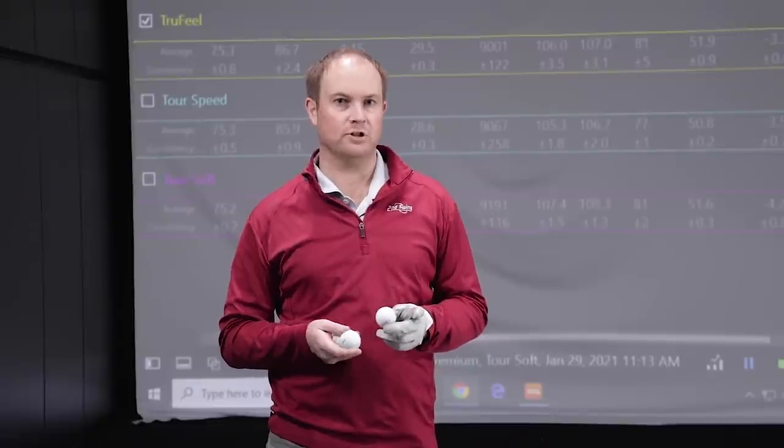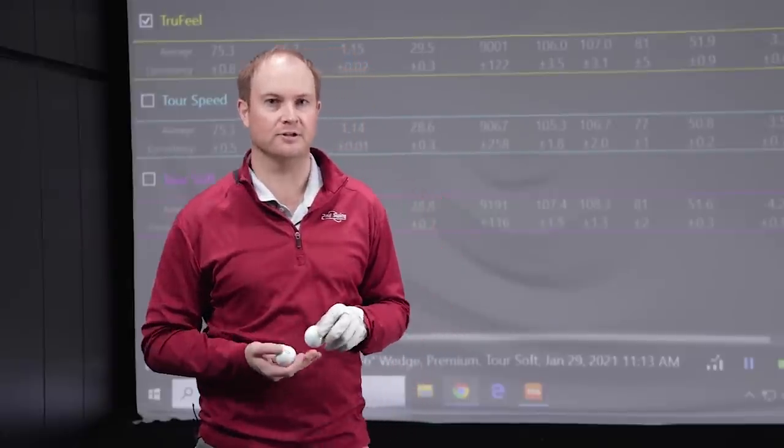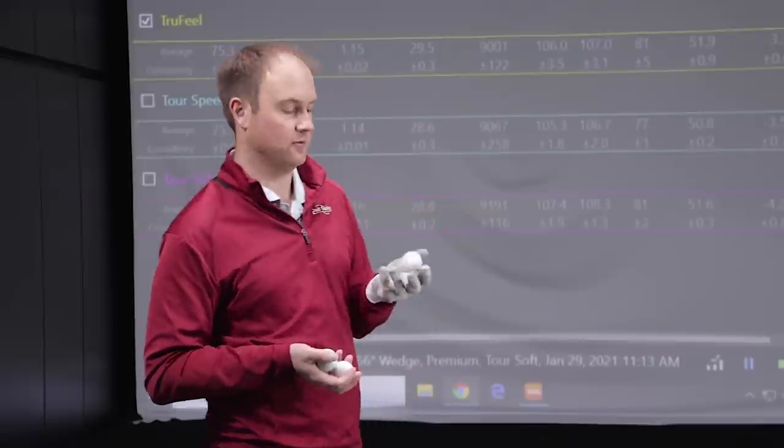Let's first talk about the more valued golf balls that Titleist has to offer. The range for those golf balls goes from $23 a dozen with the True Feel all the way up to $40 a dozen with the Tour Speed. Let's see if we notice any differences right off the bat.